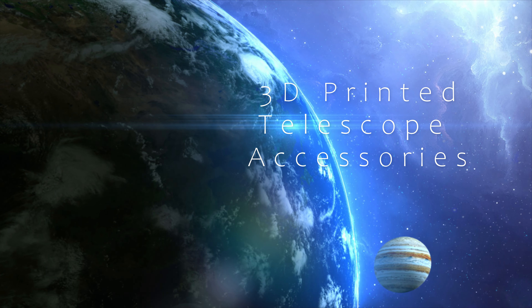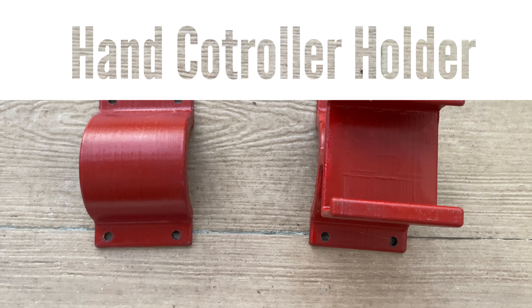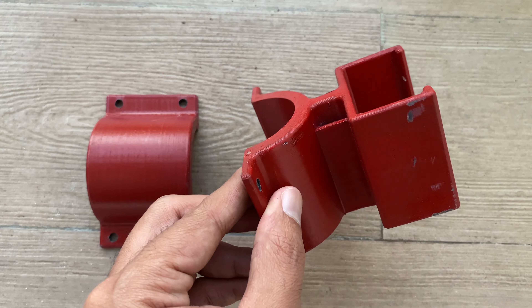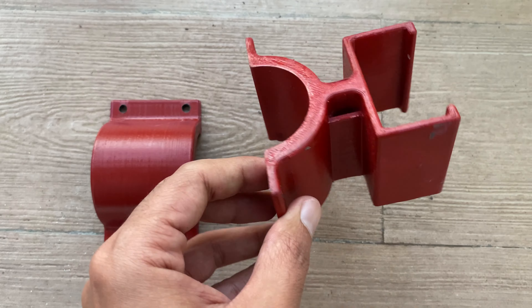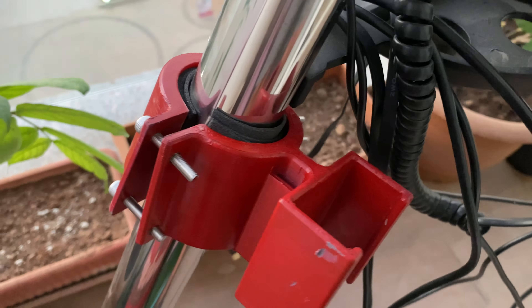Hello guys, welcome back. This is a quick and short video where I'd like to show you some telescope improvement projects that I have done. I have 3D printed some of these projects, one of them is a holder.